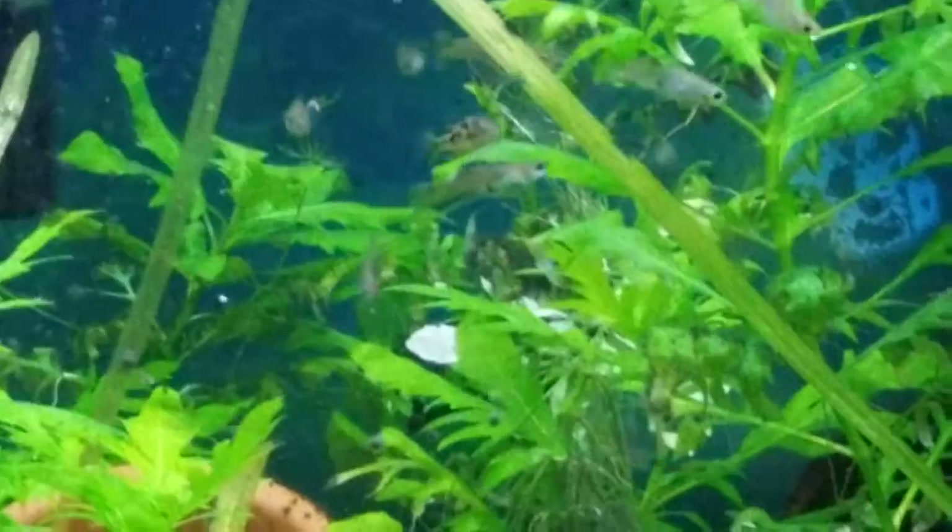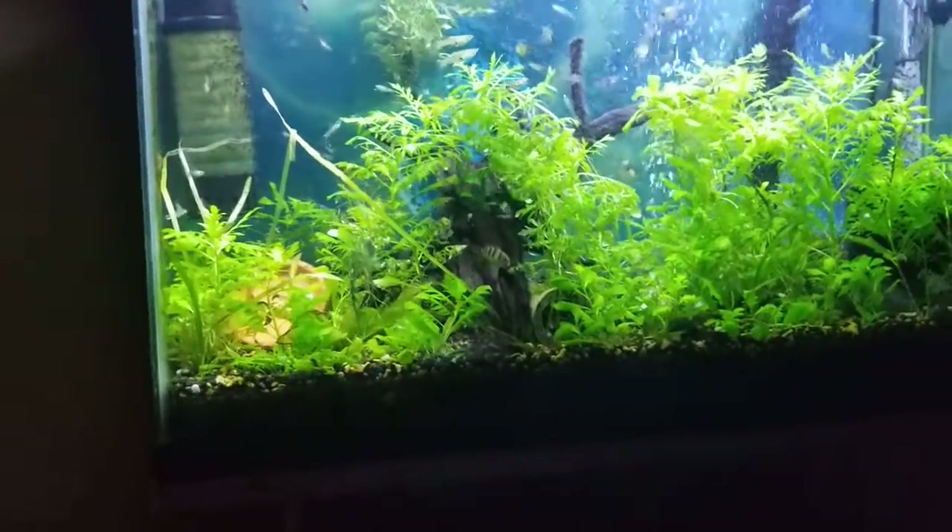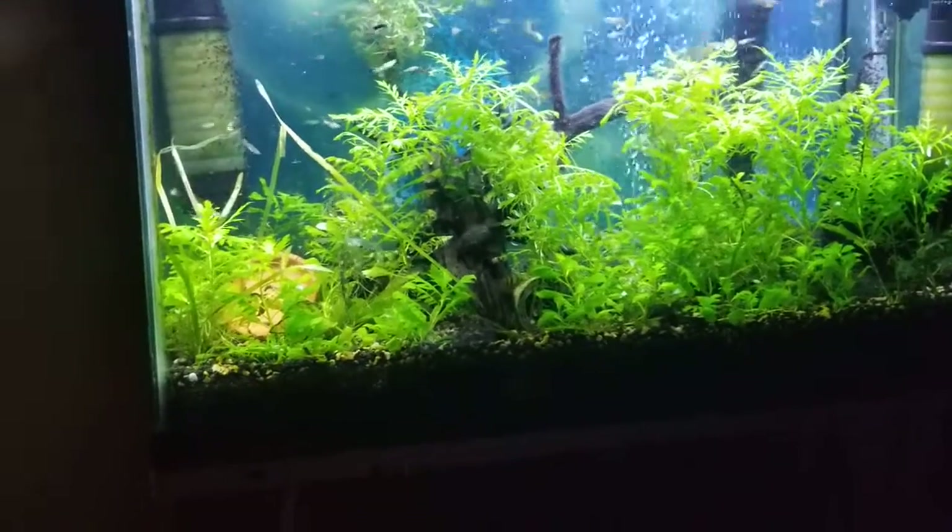There's a puffer right there in the middle of the screen. There should be a few of those in here. And this — I tried to make it look like a tree. Once I fill it in a little more, it's going to look like a tree.